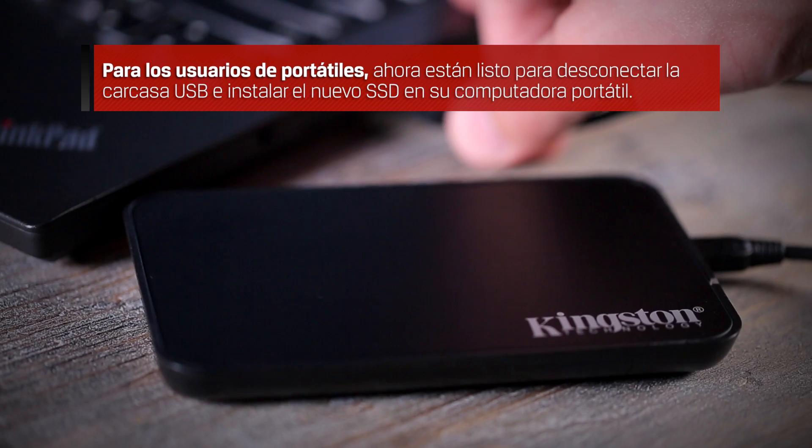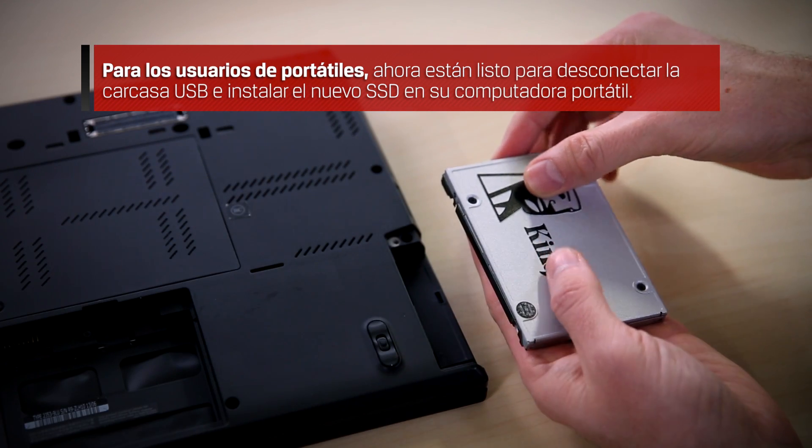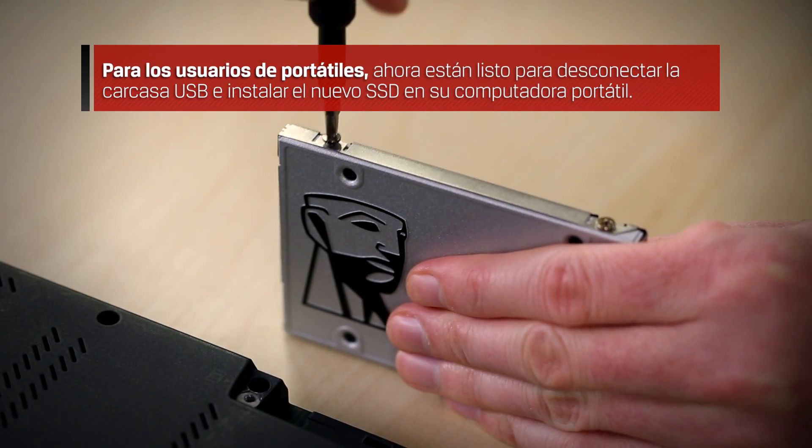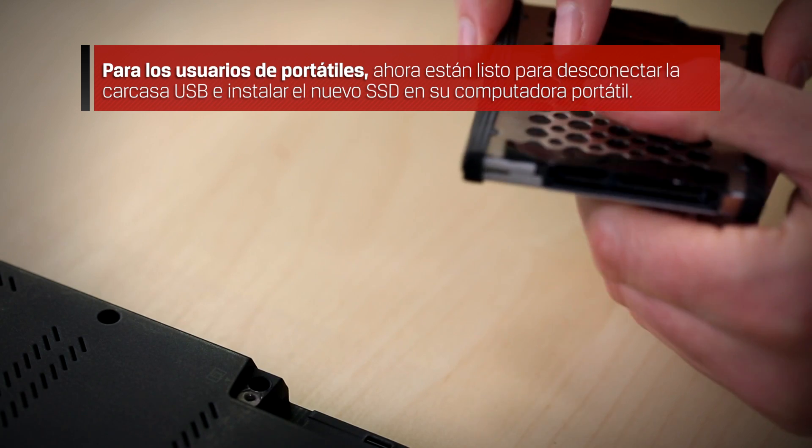For notebook users, you are now ready to disconnect the USB enclosure and install the new SSD into your notebook. For installation guidance, please refer to your notebook's user manual or view our step-by-step SSD hardware notebook installation in the description below.